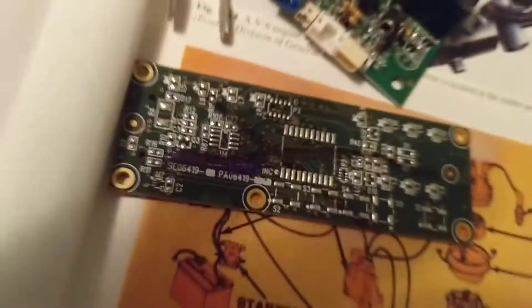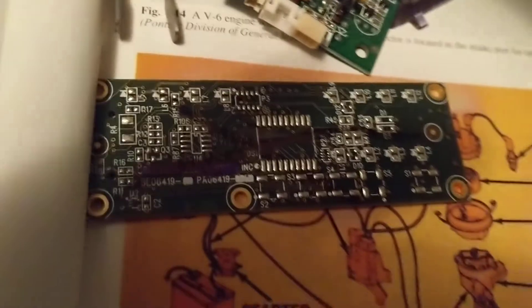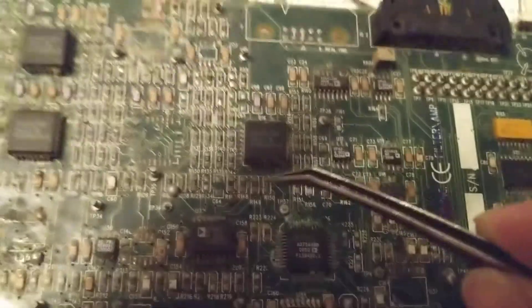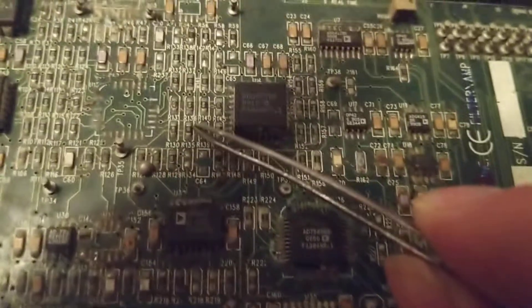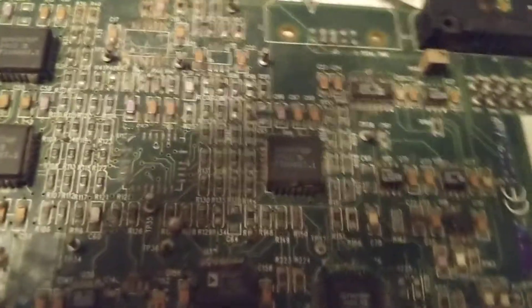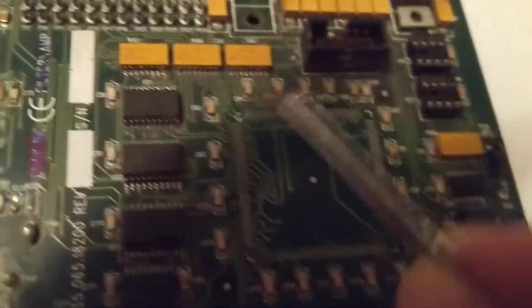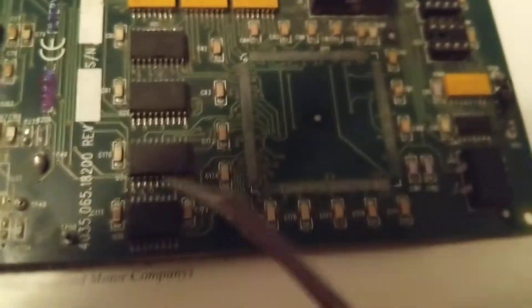Let's look at a bigger board so you'll understand the concept even better. This board has many, many resistors and many capacitors. Resistors are the black ones — they tend to open, not short. The chips I was referring to can be different types: memory chips, processor chips, anything. The microprocessor is this one — you see this one with all these pads. I'll show you in a second so you understand.